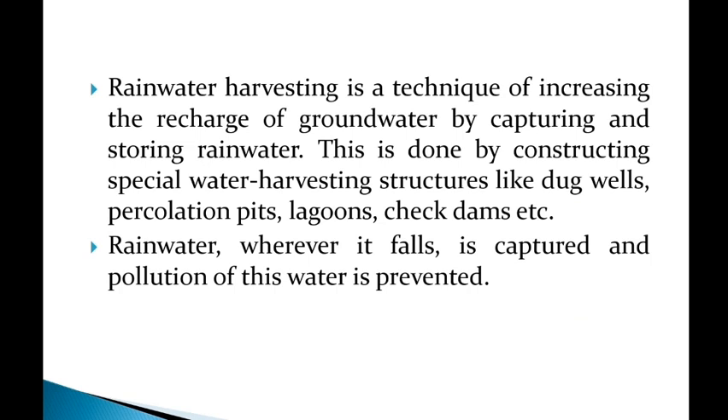Rainwater harvesting is a technique of increasing the recharge of groundwater by capturing and storing rainwater. This is done by constructing special water harvesting structures like dug wells, percolation pits, lagoons, check dams, etc.